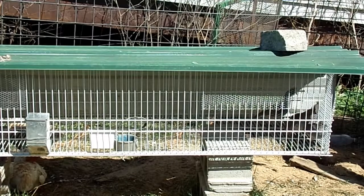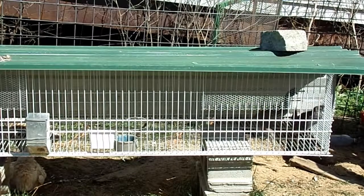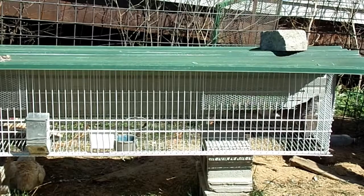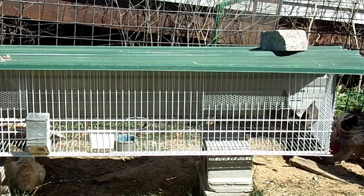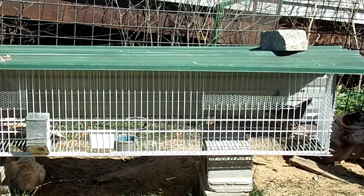They're pretty skittish, and in this pen here they really don't have anything to hide behind. So my goal is I'm going to be building flight pens — kind of like a long netted tunnel.